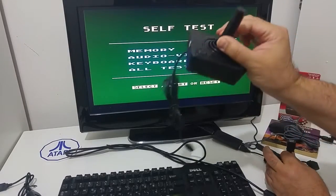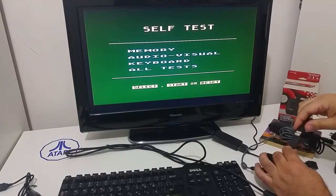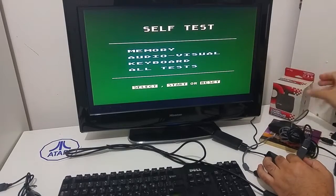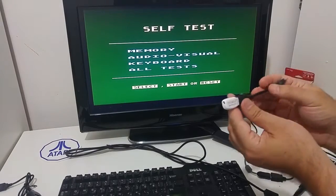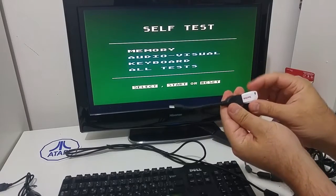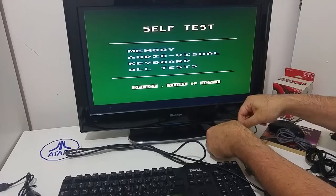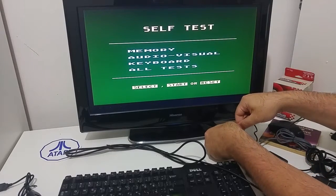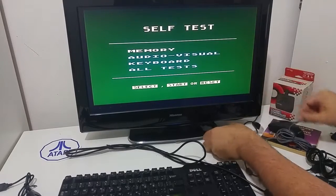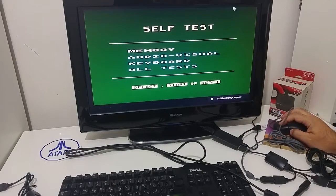And a USB D-pad adapter — it's a USB joystick for Mac or PC. To the micro USB port I'm going to use an adapter and connect the disk-on-key which has my ATR software on it. Here we go — we are ready and we can use the mouse to navigate.